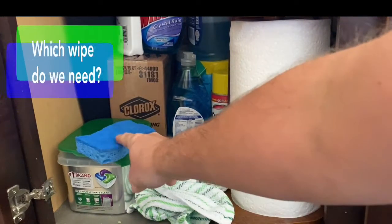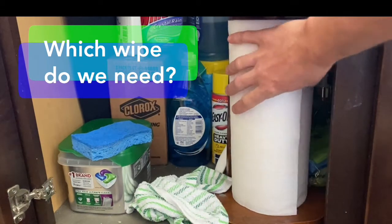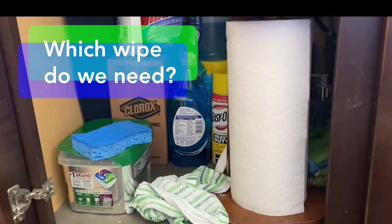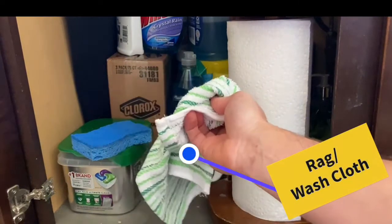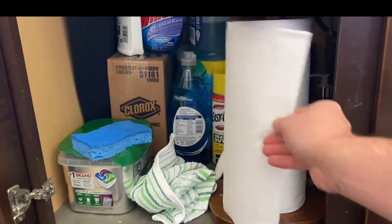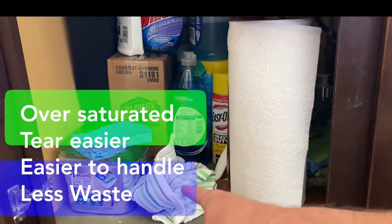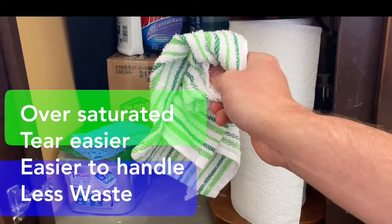Now, do we need a sponge, a rag, or paper towel to clean our tables? We're going to use our rag. Paper towel is not wrong, but it can get oversaturated, it can tear. Rags are more eco-friendly and a lot easier to use to clean tables.